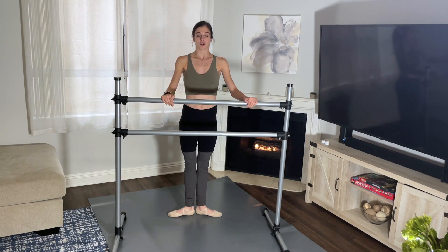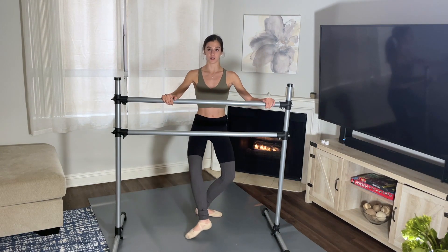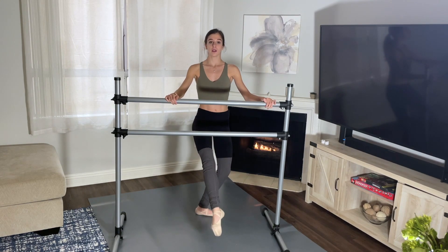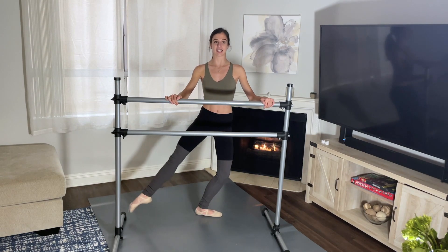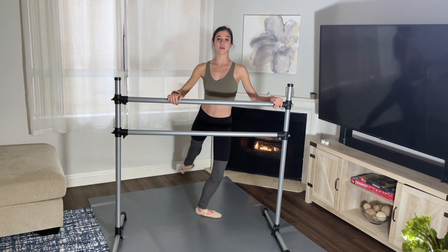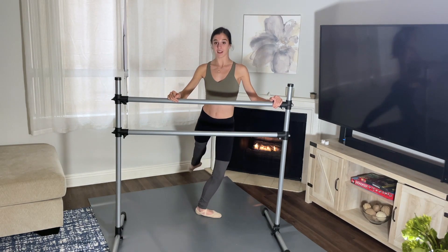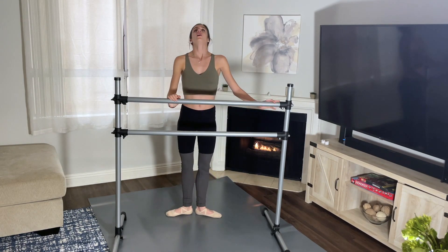Starting in first position, straightening your legs, everybody plié down. Tendu your right leg front, going up — one, two, three, four, five, six, seven, eight. And side — two, three, four, five, six, seven, eight. To the back — two, three, four, five, six, seven, eight. And close. Relax.